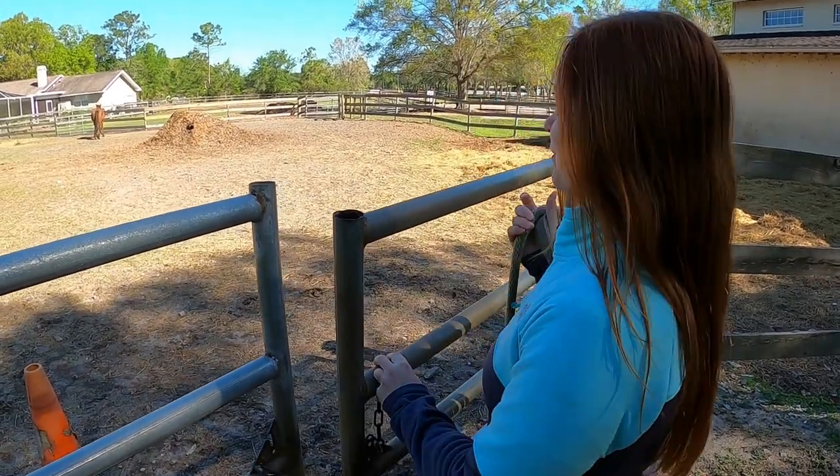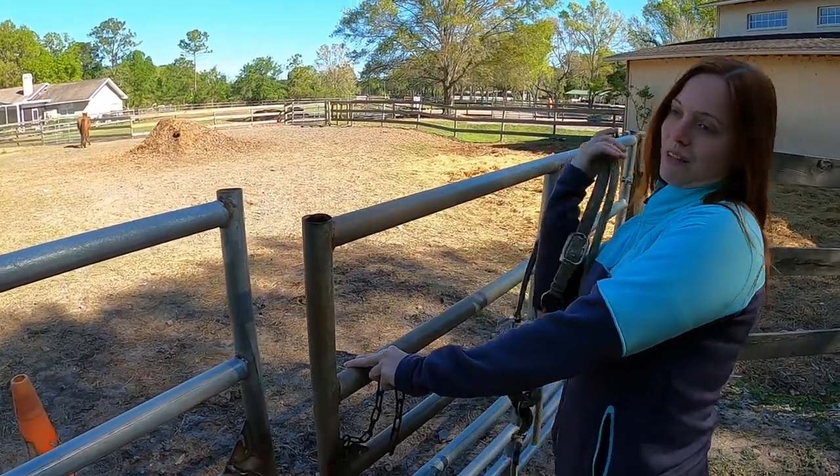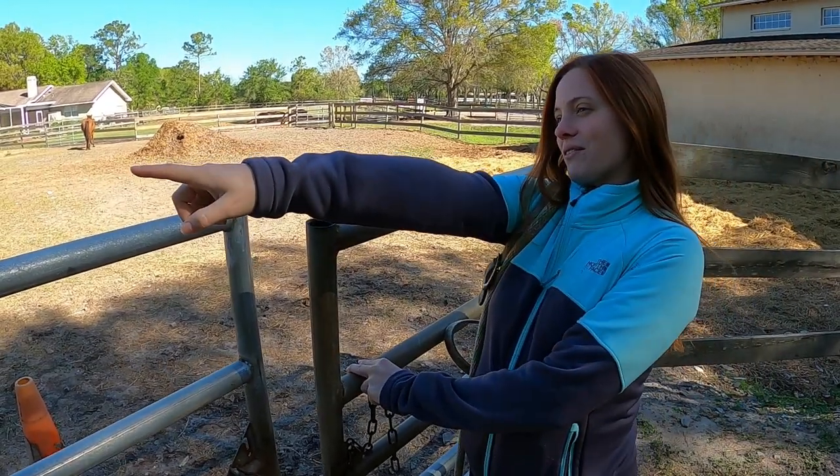First step is to grab your lead rope and your halter if your horse doesn't have one while he's out. And we're going to go and get Sunday right over here.